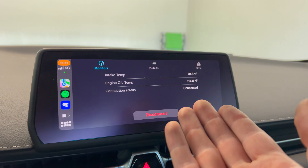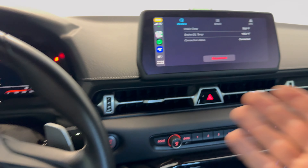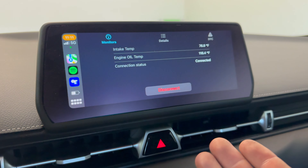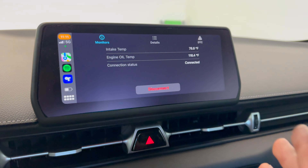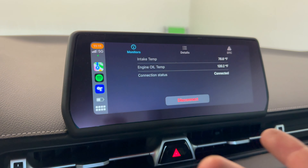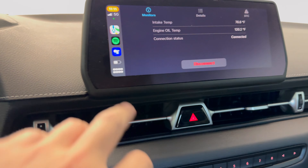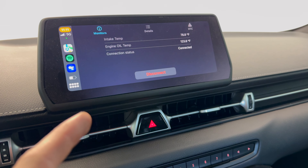I recently discovered how to pull up basically live monitoring on your screen in the Supra. I actually discovered how to do this on my GR86 first and figured I'd show you guys. It's pretty much like a GTR screen — the GTR screen is obviously going to be way better and cooler looking — but I figured I'd walk you guys through how to get this set up.